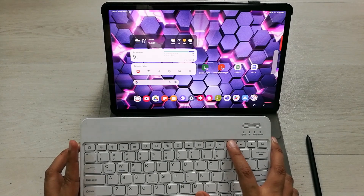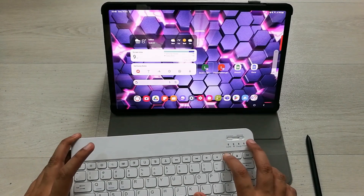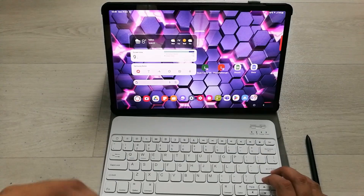The next tip is volume control. There are Volume Up and Volume Down buttons available on the keyboard. You can see the volume indicator on screen. Use the Volume Up button to increase and the Volume Down button to decrease the volume.